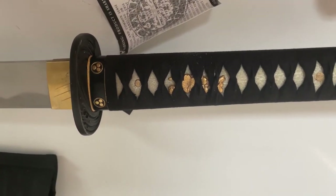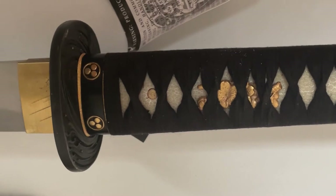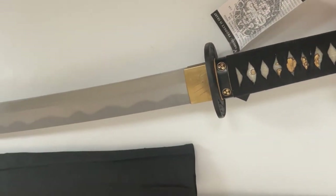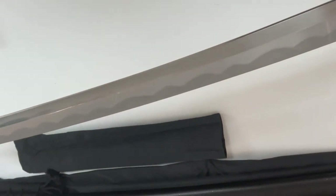And that's the custom hardware — pretty neat. Real Hamon. Spring steel, 5160 I believe, or something like that. Yeah, I think it's 5160.